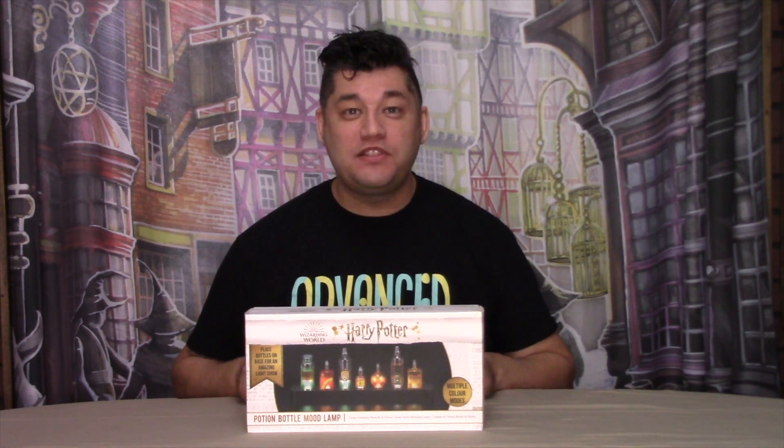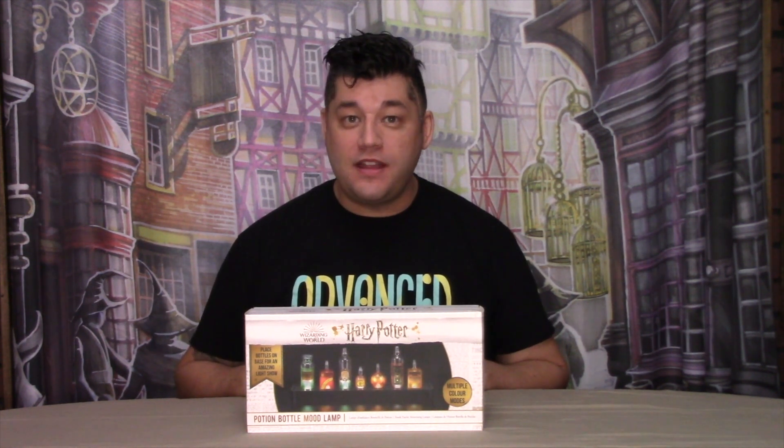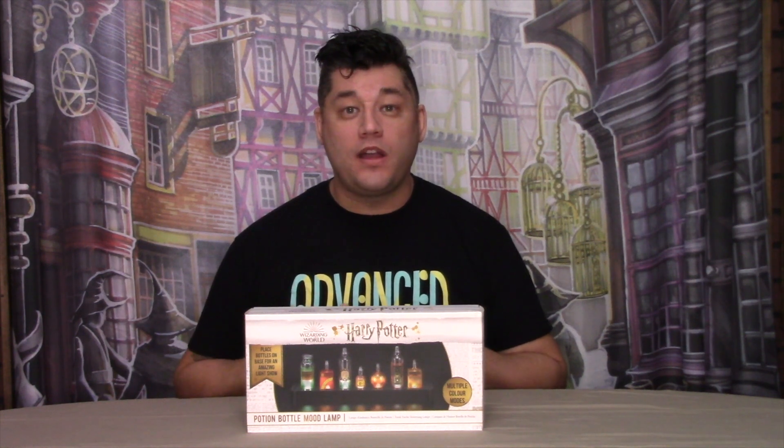Welcome, wizards, witches, and nomads. My name's David Suchello, and thank you for taking the time out of your day in visiting my channel, Wands and Reviews.